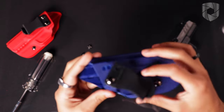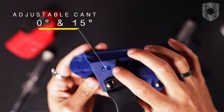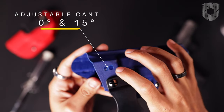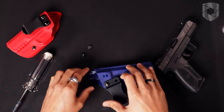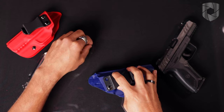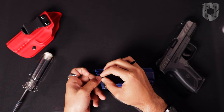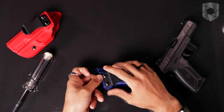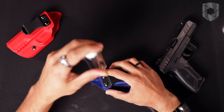You'll notice there are two holes here that I can use to change between zero degree and 15 degree cant. Switching to the 15 degree cant, I put my post back underneath, put the screw in, and then tighten slightly with my finger.